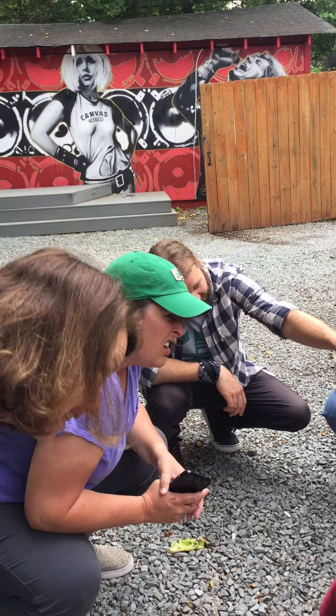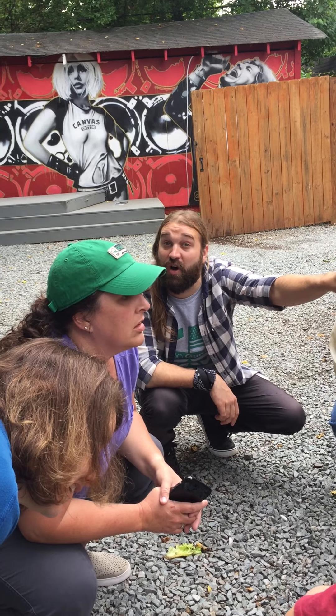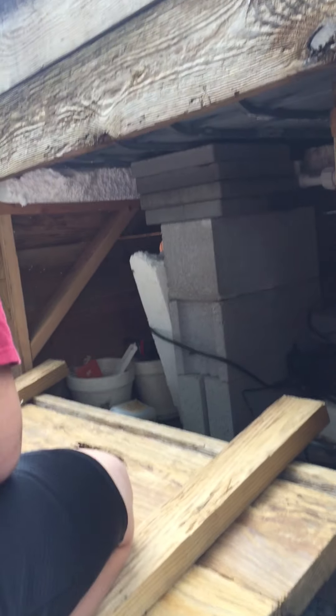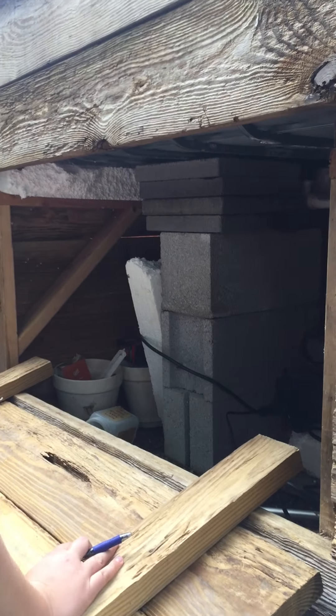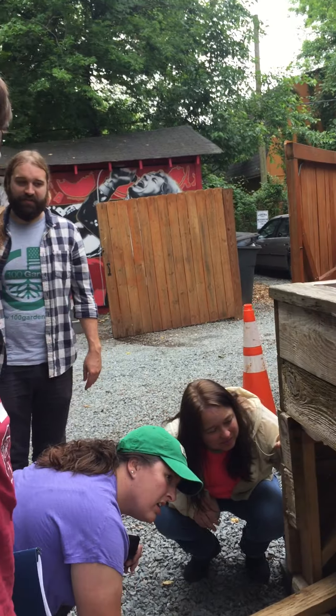I've had to support some of the growth. These things are so heavy because they're filled with water and rocks that I've had to put up some supports. I actually had to get a car jack in there and lift the thing up — it started collapsing one day. So the weight is something you have to really be in tune with. Build something strong enough.